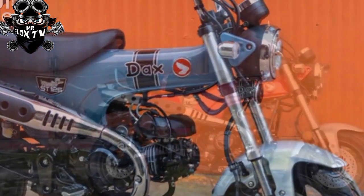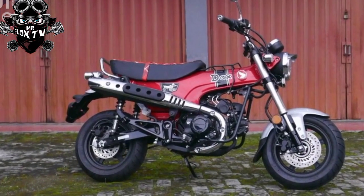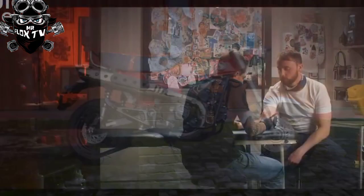The paint finish on the Dax's pressed-steel frame and bodywork looks good quality, but given the budget nature of some components, a coating of ACF-50 or similar might not go amiss to keep the rust out.